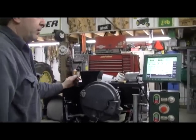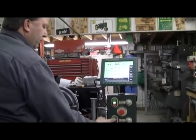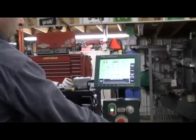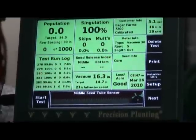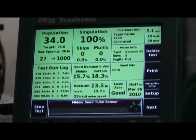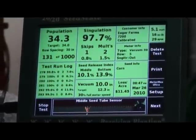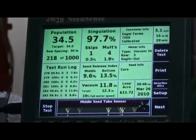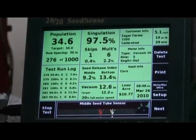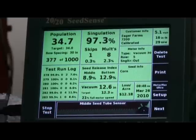The standard vacuum setting will probably be about eight to twelve inches of vacuum. Up here it acknowledges our tip and our multiples. The little yellow flags coming across the corn stalks are mid-plate seeds. The red ones are multiples.